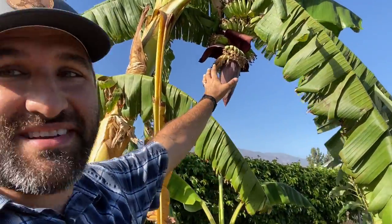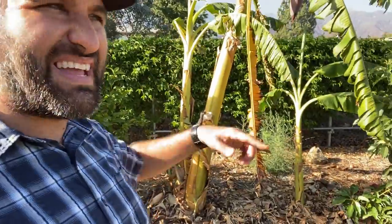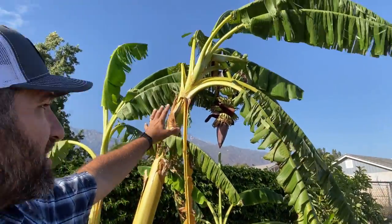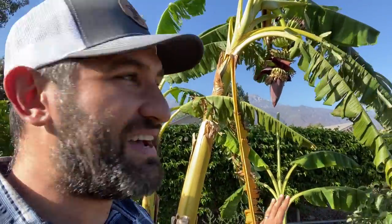It's wild to see how this banana plant, in just a single year — I think I planted this last year, last June or last May, like a year ago — already has this banana, this fruiting pod on it. And it's really fascinating to learn how these plants work.